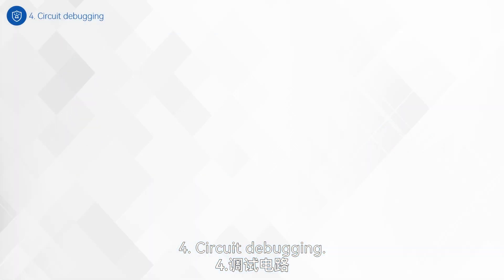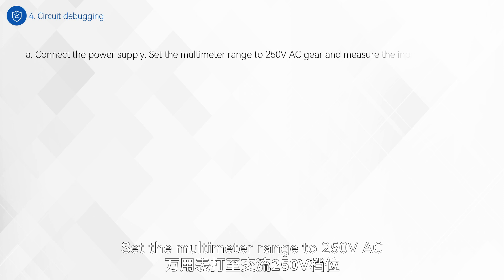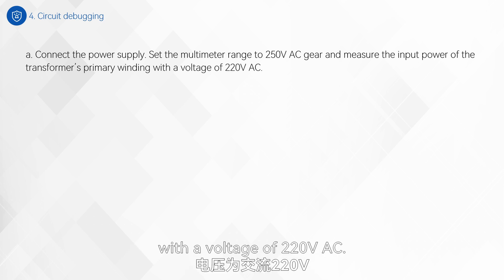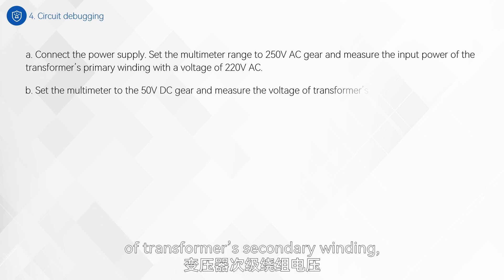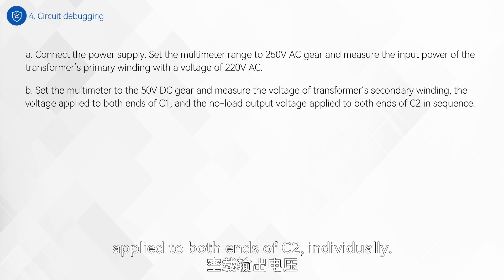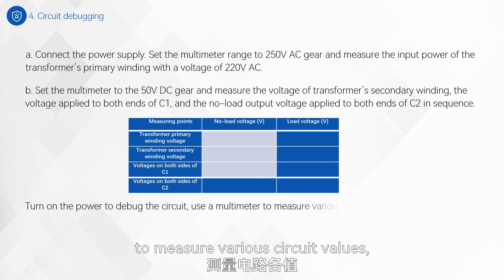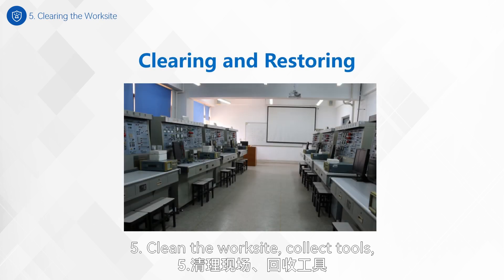Step 4: Circuit debugging. A: Connect the power supply. Set the multimeter range to 250 V AC and measure the input power of the transformer's primary winding with a voltage of 220 V AC. B: Set the multimeter to 50 V DC and measure the voltage of the transformer's secondary winding, the voltage applied to both ends of C1, and the no-load output voltage applied to both ends of C2 individually. Turn on the power to debug the circuit, use a multimeter to measure various circuit values, and record the measured values in the table below. Step 5: Clean the worksite, collect tools, and restore them neatly.